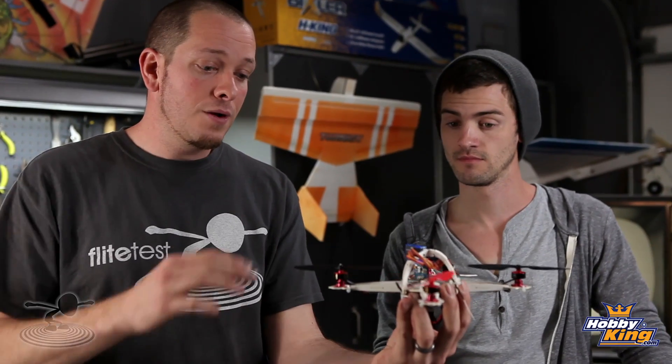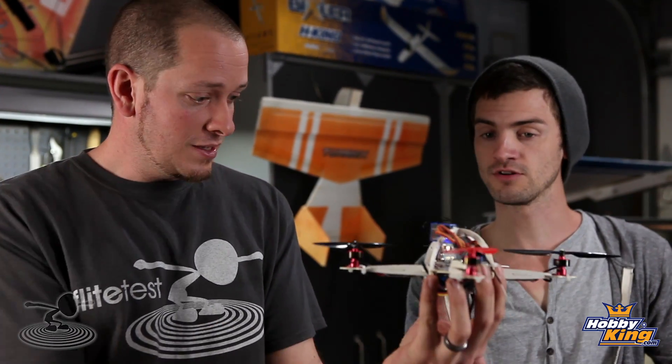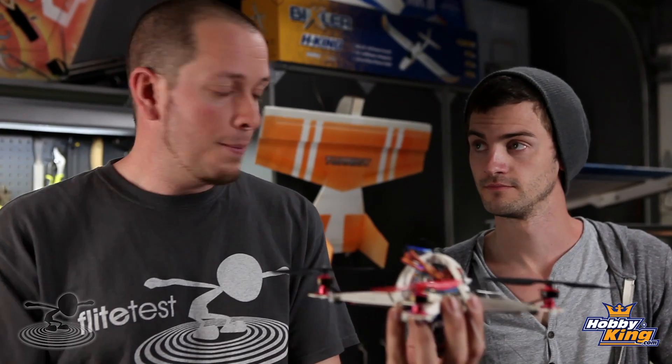With a bigger quad I wouldn't recommend leaving the props on — you can just listen to the motor sounds. But with something small like this you can keep a good grip on it and physically feel the thrust on each prop. It's pretty cool.